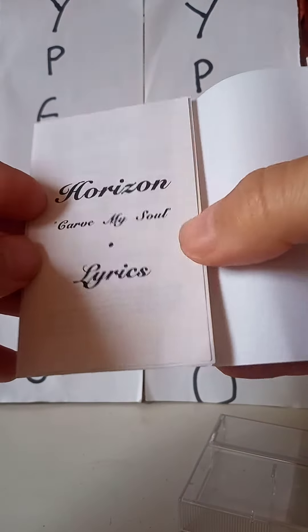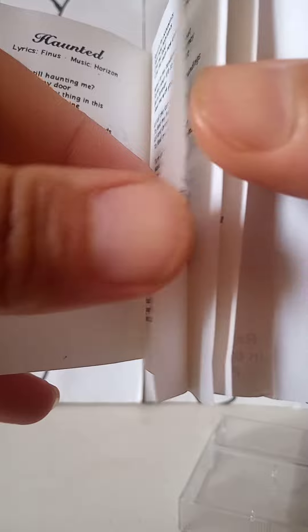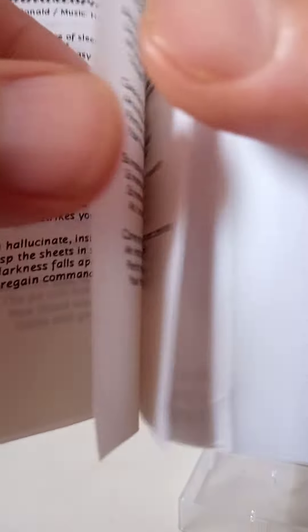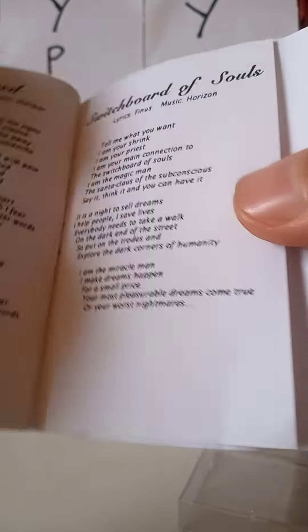If you want to get it, what you need to do is go to the description of this video and hit the link that you will find there. The link will send you to the Verano Records listing. Once there, add this to the basket along with at least one more cassette tape of your choice.